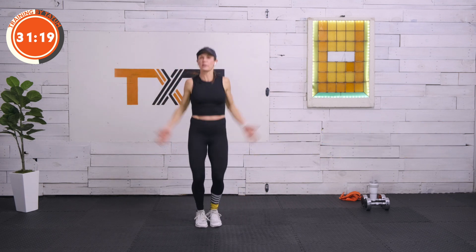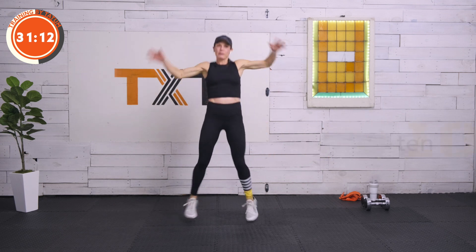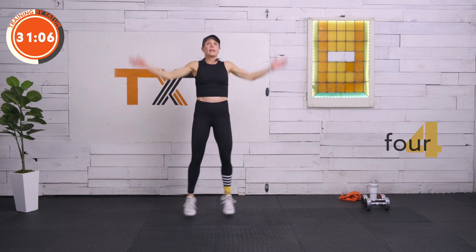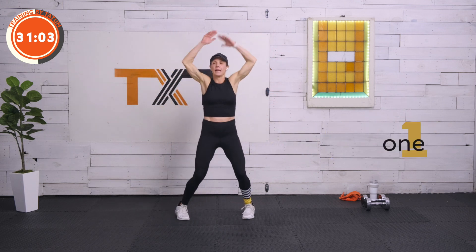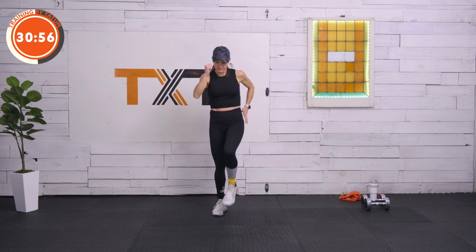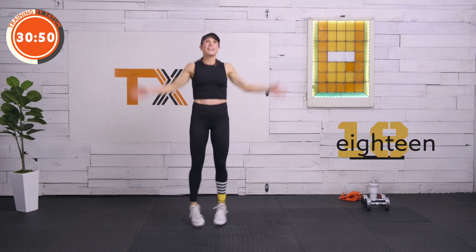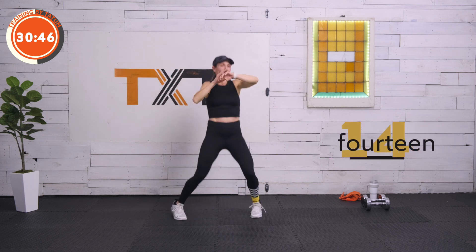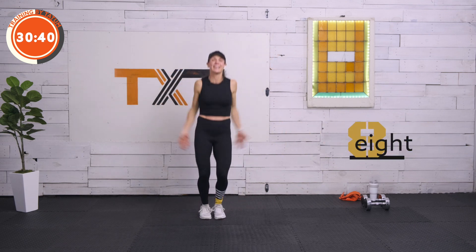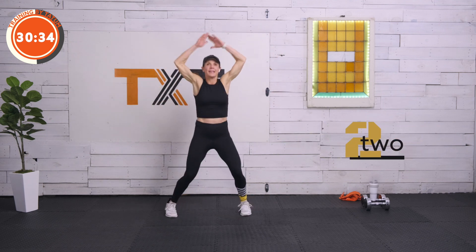On those jumping jacks, I have a foot that likes to turn in — I'm going to try to keep those toes out, really focus on that. Bring those arms up nice and high. Three, two, and one — here we go, march it out. Keep moving those feet. Three, two, and one — here we go, back overhead. Jumping jacks — feels so good. Three, two, and one. March it out.